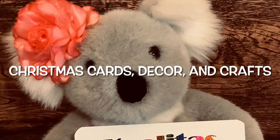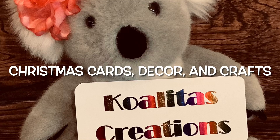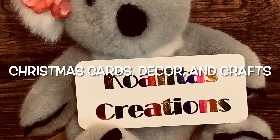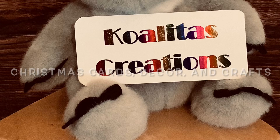Hey my crafting friends, I'm Pebbles. Welcome to my channel, Qualitas Creations. Today is day 3 of 25 of my Christmas cards, decor, and craft tutorials. Let's get started!